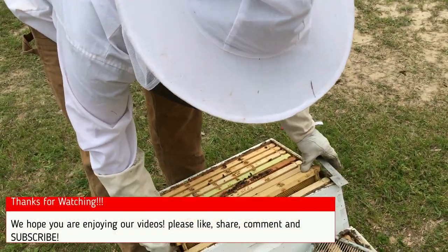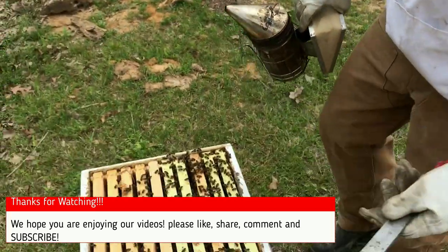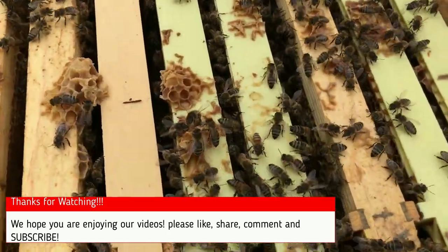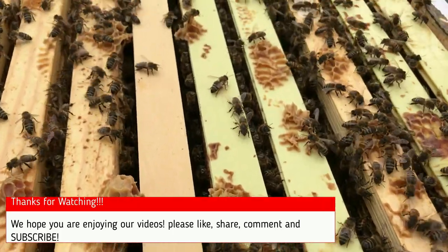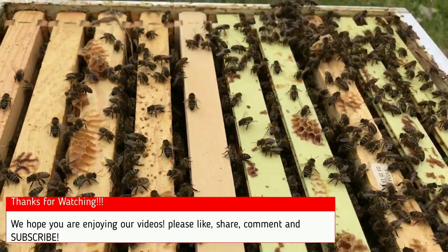I'm excited - I just wanted to show you this box. See how many bees there are, and see how small some of these little bees are? That's a very good sign we have a good queen in this hive. I'm gonna put it all back together and in another month or two we're gonna be harvesting some honey.